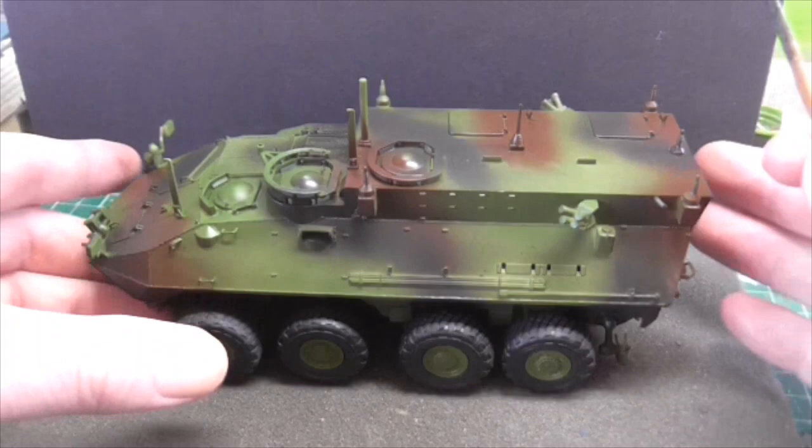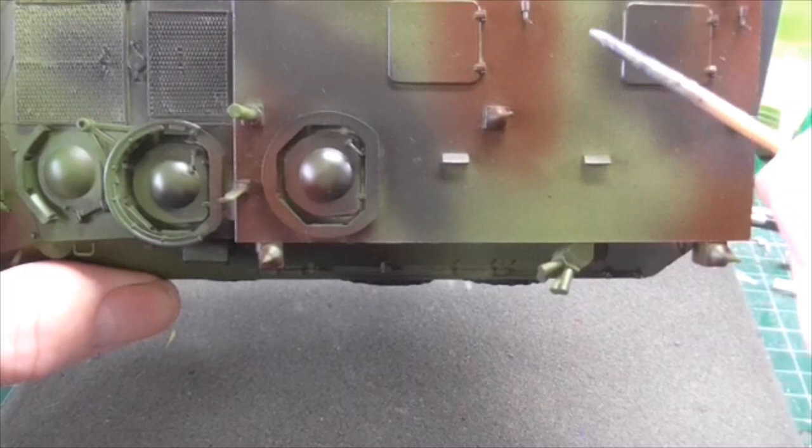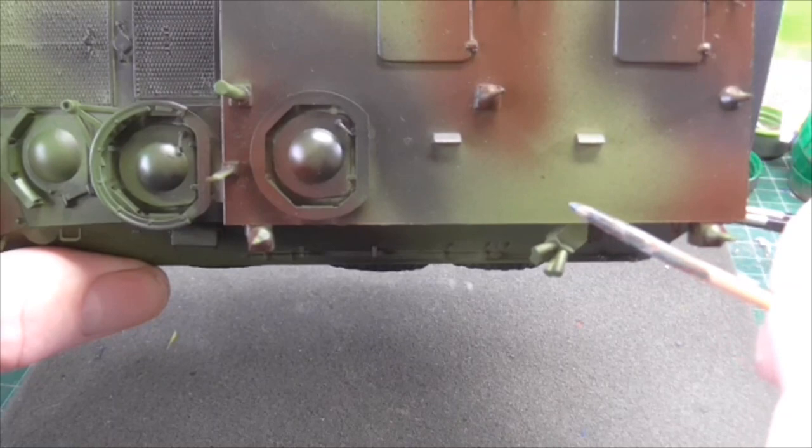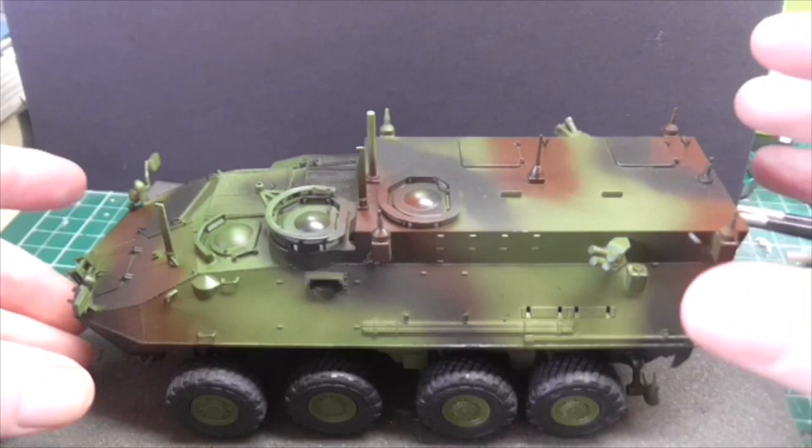I've got these nice strong lights now and they're bleaching out things. As you can see, there's some slight overspray here, and there's the odd spot that's come out of the airbrush. But I'm hoping that with some weathering that will hopefully soften everything up, so it's not going to look too bad. I'm really proud of the wheels — I'll just literally push these on to sit the vehicle down.